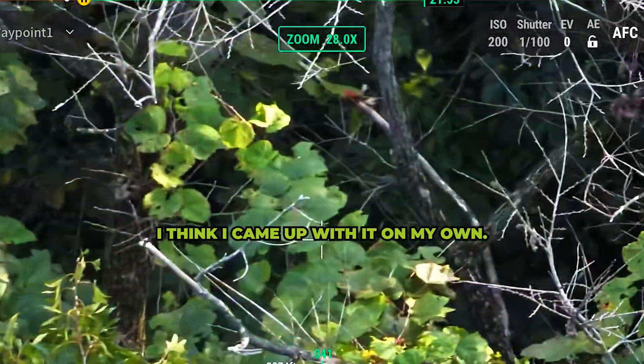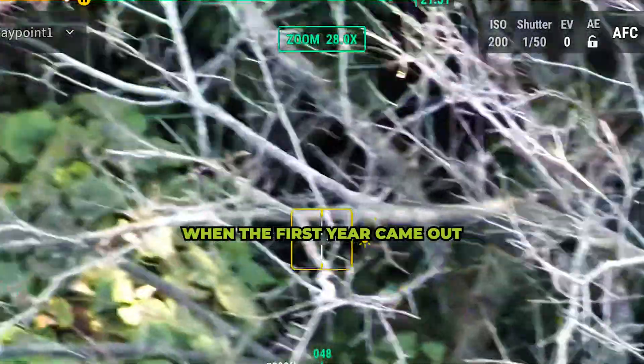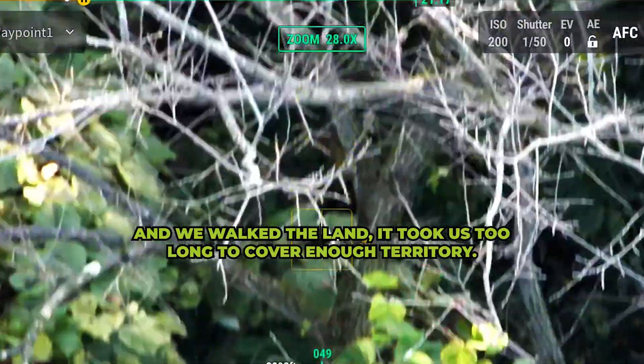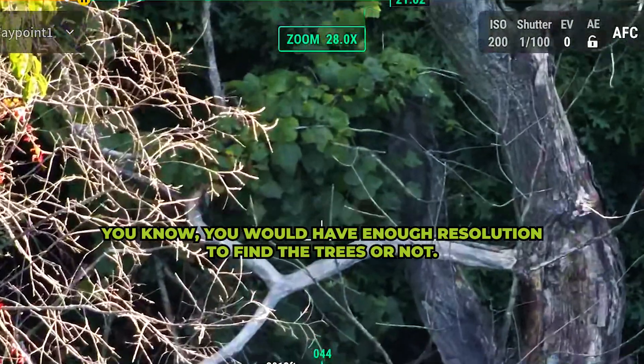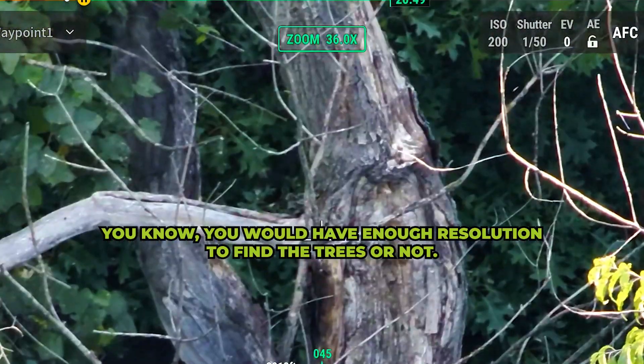I think I came up with it on my own. When the forester came out and we walked the land, it took us too long to cover enough territory to know if he would have enough resolution to identify the trees or not.